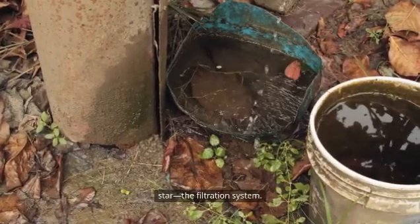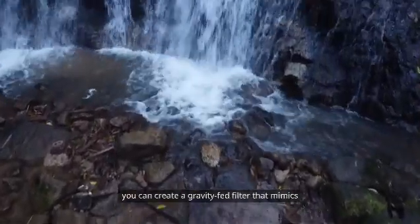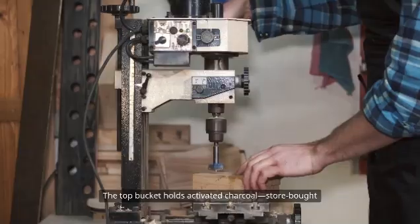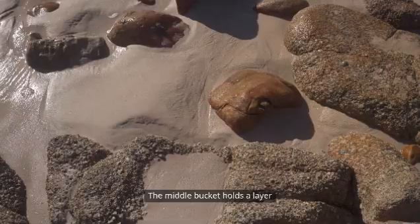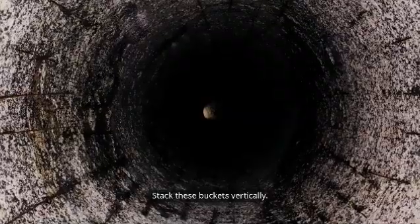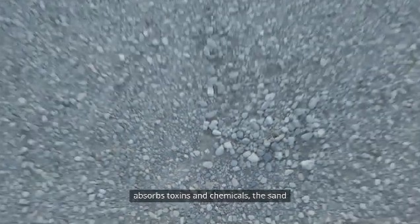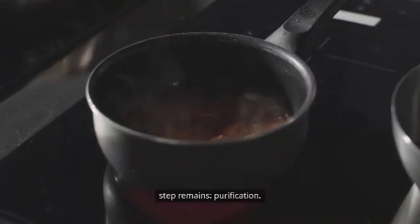Now let's move on to the real star: the filtration system. With a few food-grade buckets, some activated charcoal, fine sand, and washed gravel, you can create a gravity-fed filter that mimics the natural cleansing power of the earth. Drill holes in the bottoms of your buckets. The top bucket holds activated charcoal — store-bought or homemade by burning hardwood like oak or maple in a sealed container. The middle bucket holds a layer of fine sand above a base of gravel. The bottom bucket catches the now-filtered water. Stack these buckets vertically. As rainwater trickles down, the charcoal absorbs toxins and chemicals, the sand removes tiny particles, and the gravel supports flow while trapping larger debris. Take your time — slower filtration means cleaner water.